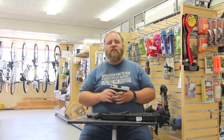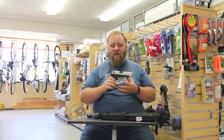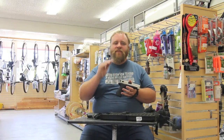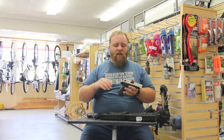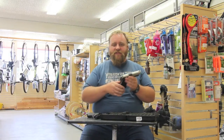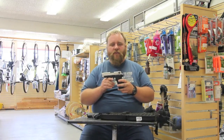Hello, this is Tate with BlackBrow Outdoors, BlackBrowOutdoors.com. Today we want to talk about one of my favorite things coming out right now: .22 caliber pistols that mimic their big brothers — .22 caliber pistols that look just like their 9mm, .40, and .45 counterparts.